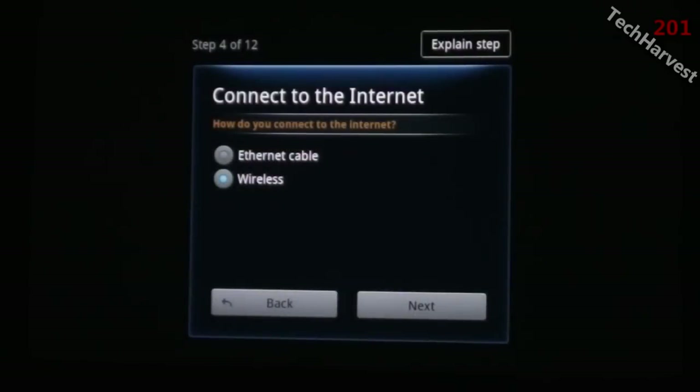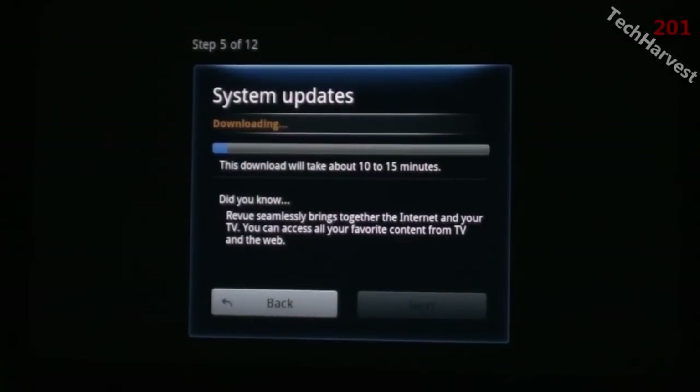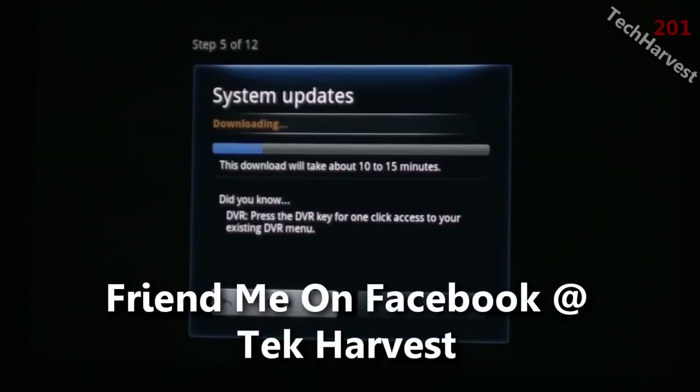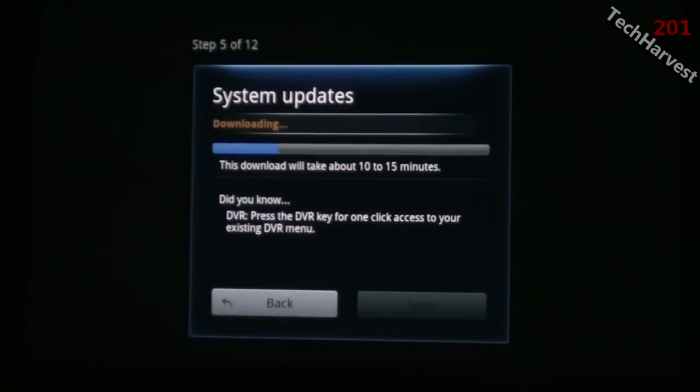Connect to the internet — you can connect through an ethernet cable or through wireless. I do wireless, so I'll enter in all my wireless information. After connecting to my wireless network, it says system updates downloading — this download will take about 10 to 15 minutes, and it gives me some did-you-knows on the bottom to keep me occupied. I'm going to let it do its update and join back up when it's completed and ready for the next step.